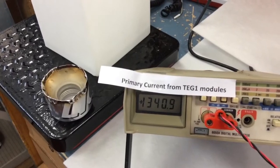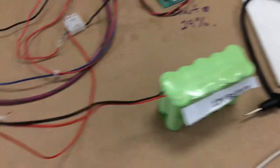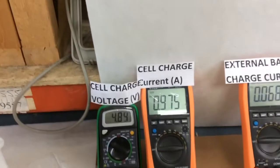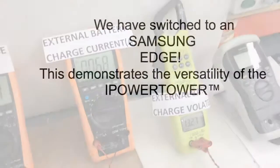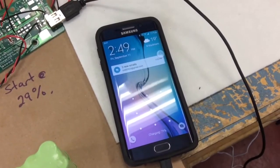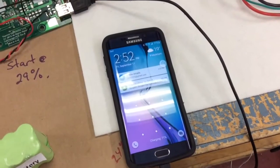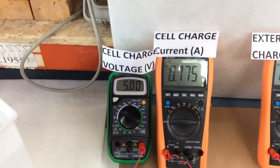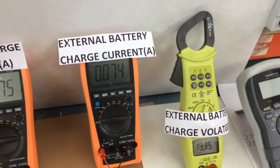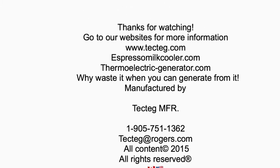That's the output from the primary current of the tags: 1.34 amps, 5 volts at 775 milliamps, and the 12-volt battery at 72 milliamps. Readings cycling: 3.2 amps, 2.34 amps, 4.3 amps, 2.35 amps, 4.5 amps, 5.3 amps.